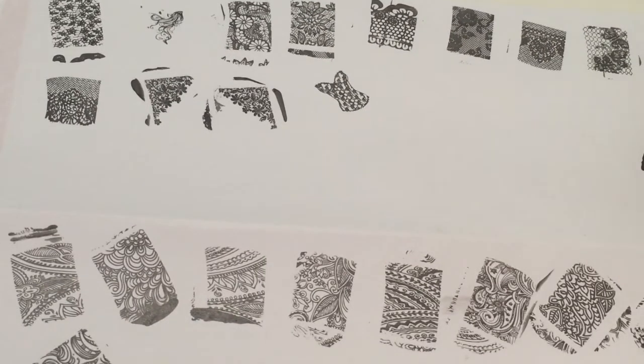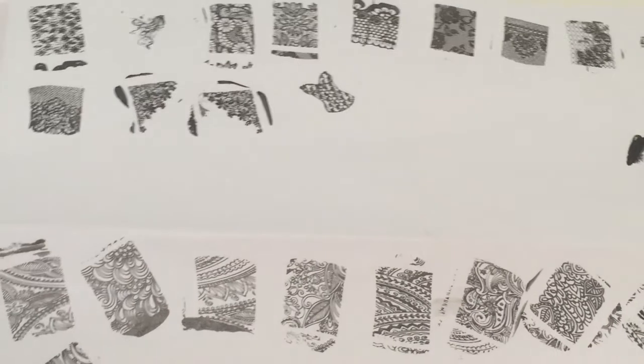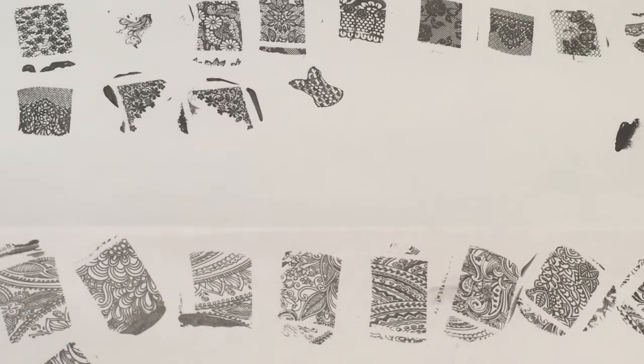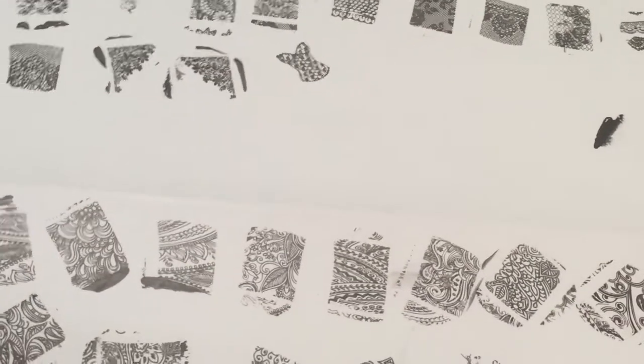These plates are really worth the money. You just have to wait a little bit for them to get here — I think I ordered them maybe three weeks ago and they got here today. Moyu London is a little faster, but that's coming from England while these are coming from France, so that's a little further away. But it's no big deal to wait because these plates are amazing.